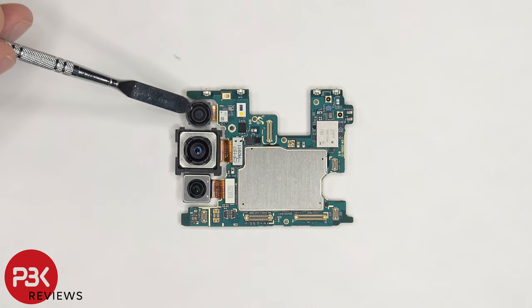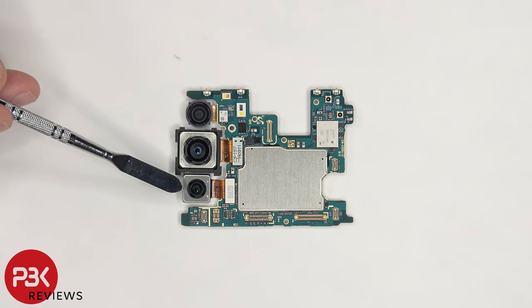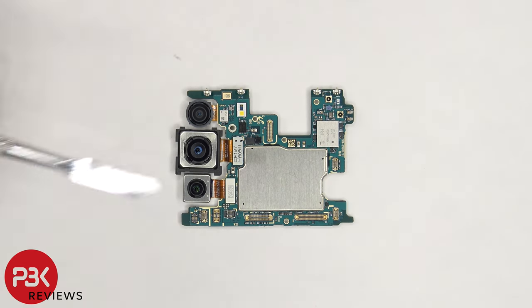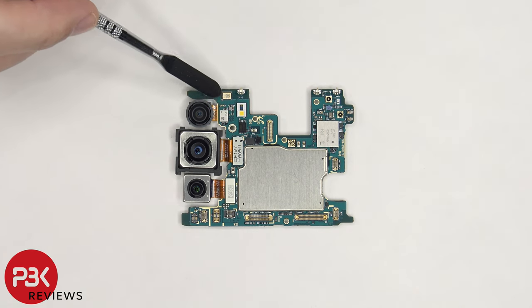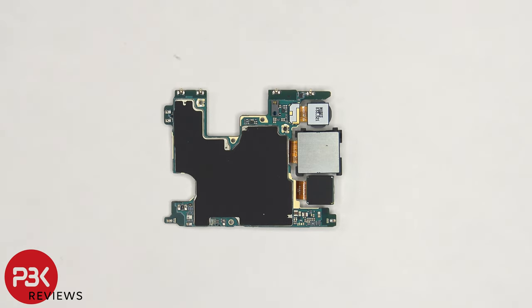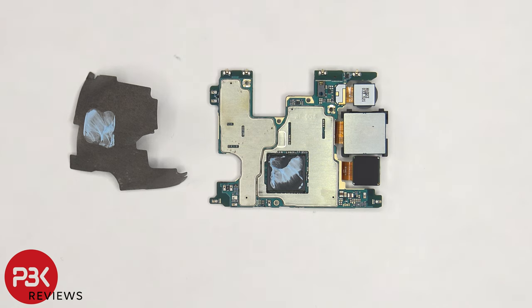There's a 12MP ultra-wide lens, a 12MP wide lens, and an 8MP telephoto lens. The primary wide-angle lens has OIS, as well as the 8MP telephoto lens. The camera connectors can be disconnected by just popping them off. The LED flash is located here, and there's a secondary microphone on the top. The proximity sensor is located on the back, and there's a graphite pad over the back shields. Once the graphite pad is peeled off, we can see thermal paste on top of the RAM and processor. This variant of the phone has a Snapdragon 888 processor.